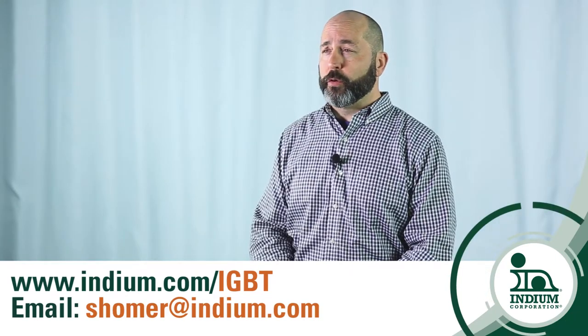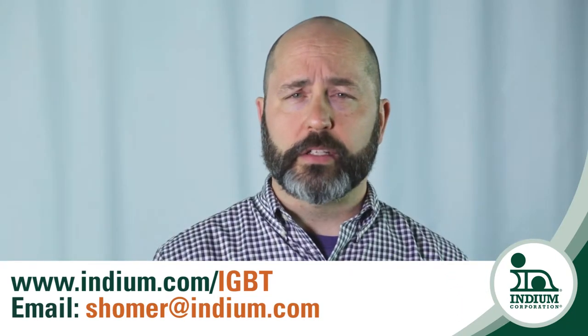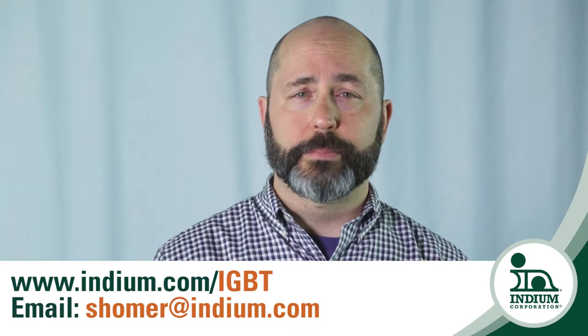This video is one of a four-video series in which I will share detailed considerations and unique solutions developed by Indium Corporation to address the challenges at each level. If at any point you have questions, please contact me directly at shomer@indium.com. Thank you.